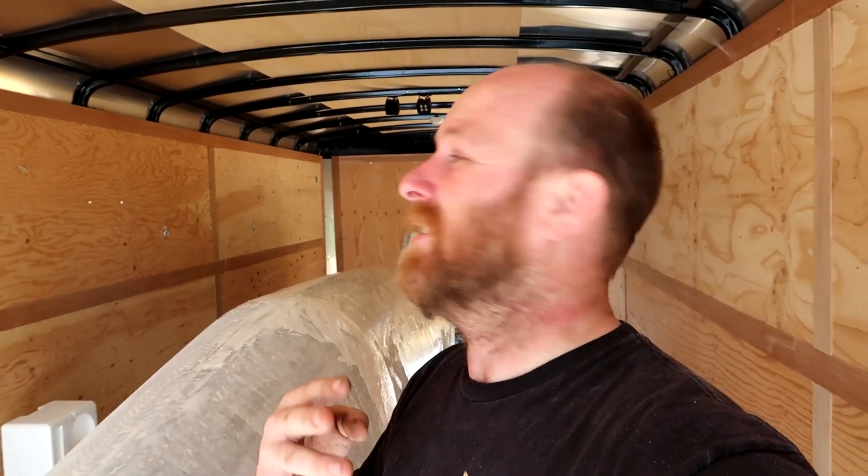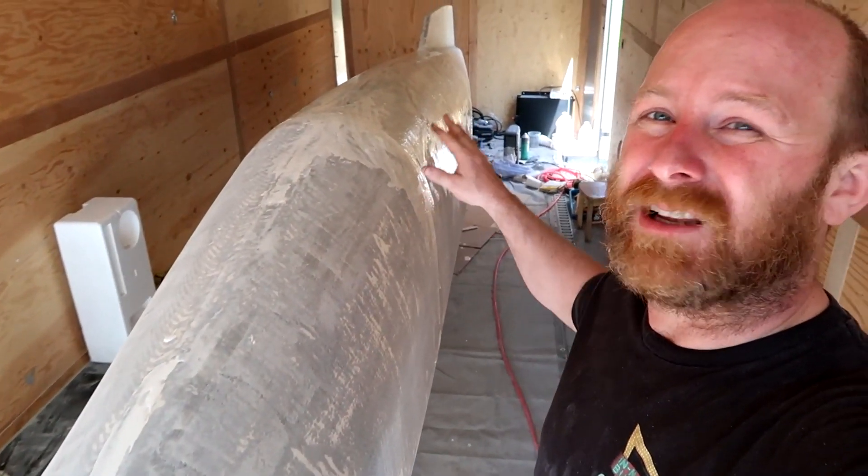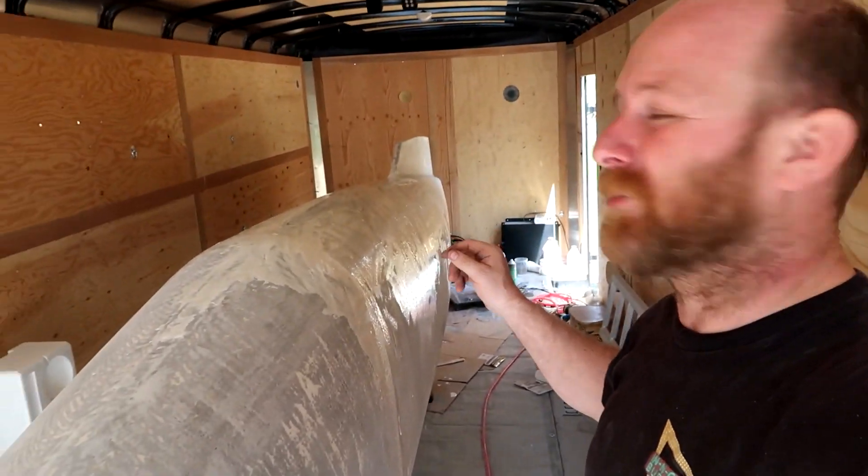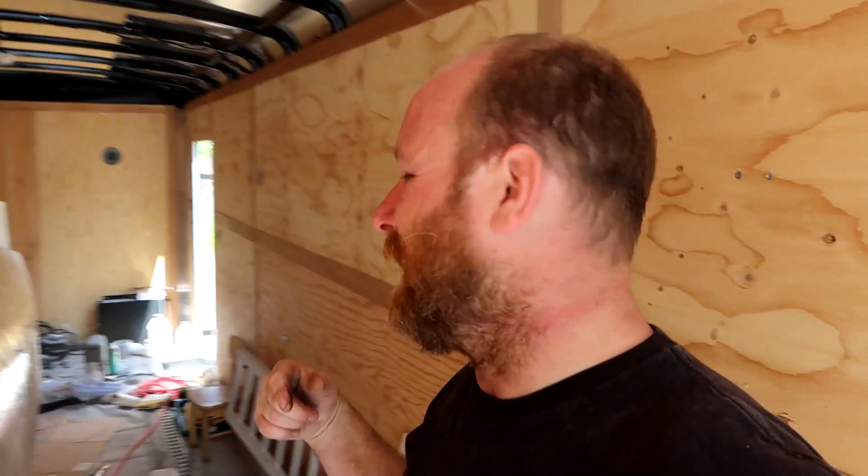Sometimes I'd put microbeads in there, sometimes I wouldn't, depending on how deep the gouges were. So now I'm on like layer four or five — block sand three — getting really close to the actual shape of the bike. I've just put on the last one to fill in some of the holes found after sanding and some dings. Hopefully this will dry and I'll do one more final block sand, then start putting carbon fiber on it — super excited about that.